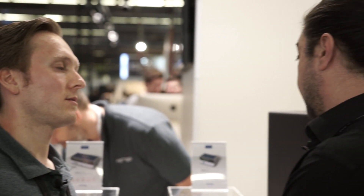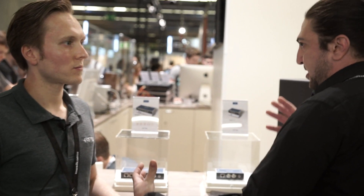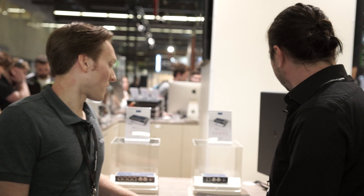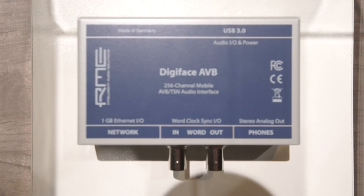That's a big advantage over Digiface Dante — you don't have to be highly skilled with network setup; you don't need to worry about bandwidth when someone connects. The system reserves it automatically. And therefore, in the future it will be a great alternative to MADI, which is a rock-solid protocol that's been around for 30 years. You just connect and it works, and that's what I see with AVB in a few years as well.